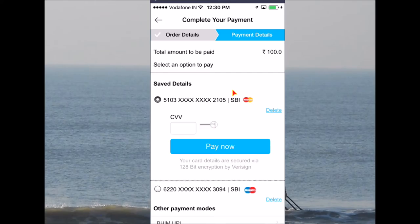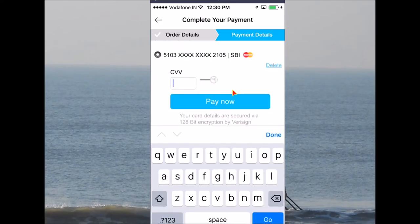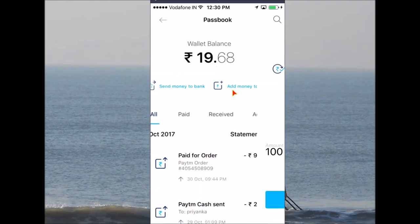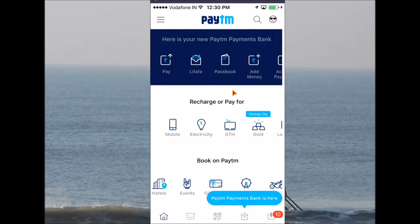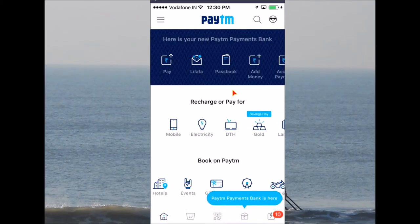To add money, you need to go to bank details and enter your account details. After you put in your CVV number, you can click 'Pay Now' and the money will be immediately transferred to the wallet. Now I'll show you the other option — how to pay money to a friend.